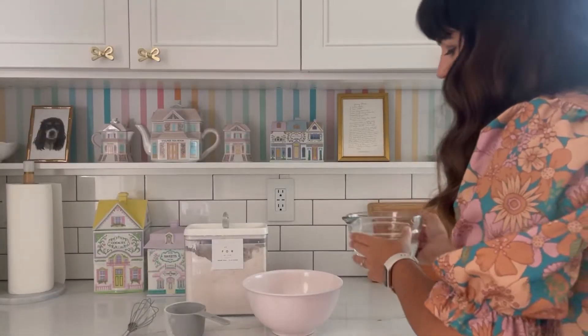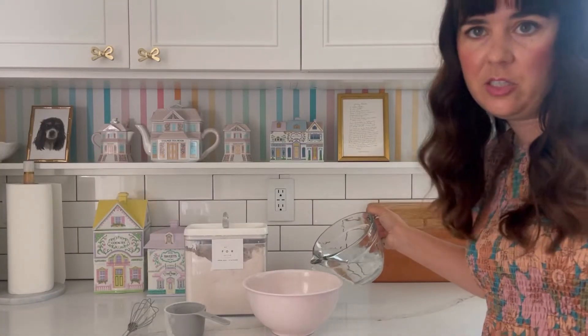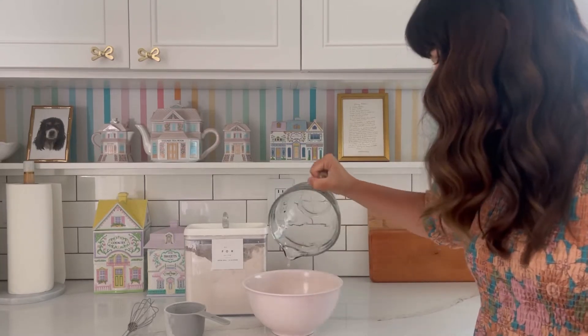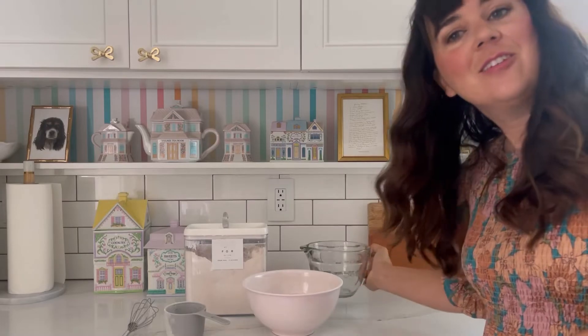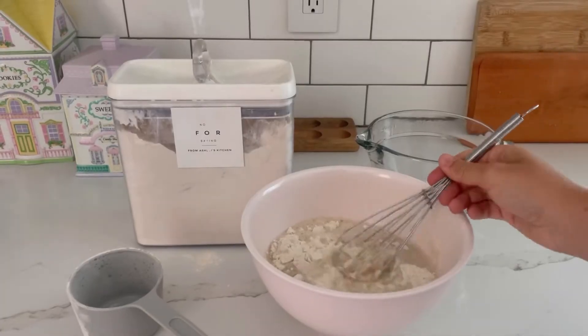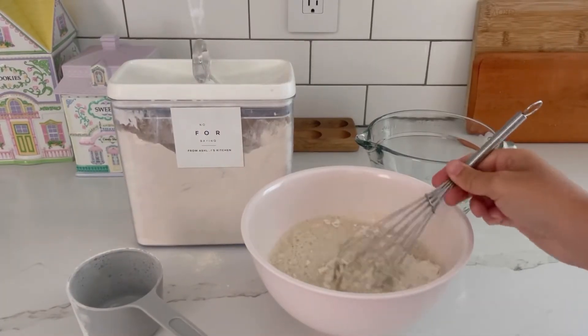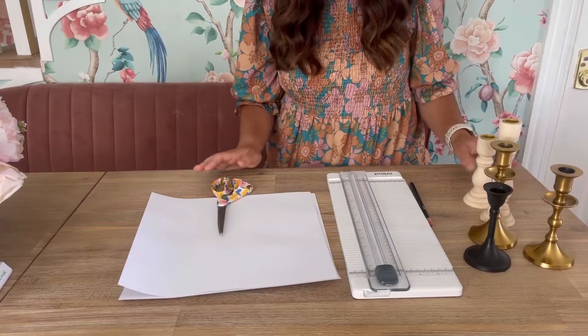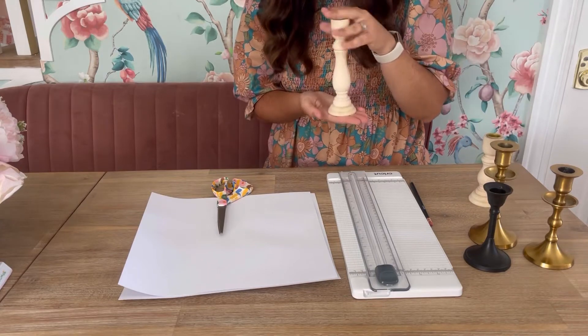The first thing we're going to do is make paper mache, which is essentially mixing two parts water to one part flour. Pour that in and stir. If you hate the smell of paper mache like I do, add some cinnamon — it will smell amazing.